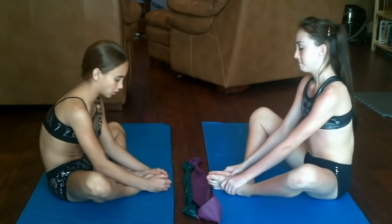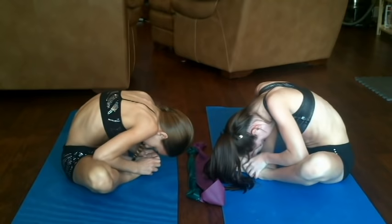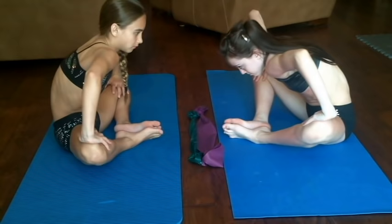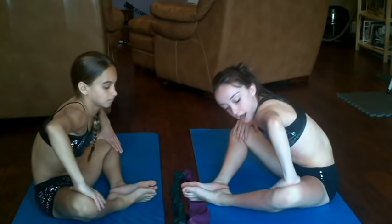Now we're going to start with some butterfly stretches. It's really important that when you go down, you try to pull your feet as close to you as possible and try to push your knees down. Now you're going to put your hands down and try to push your knees down to the ground. Hold each stretch for about 10 seconds. Remember it's really easy to push down a little bit and not as much in your comfort zone, but if you really want to gain flexibility, make sure to push as hard as possible.